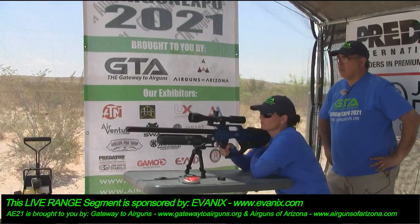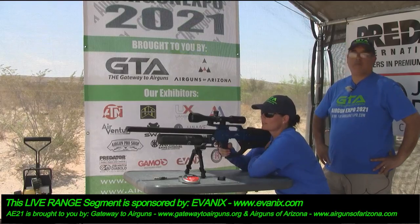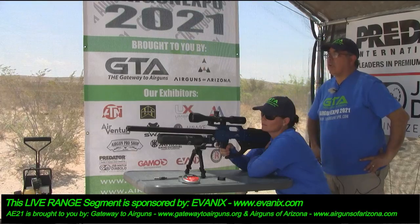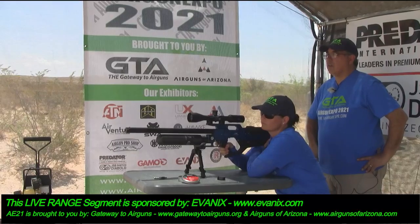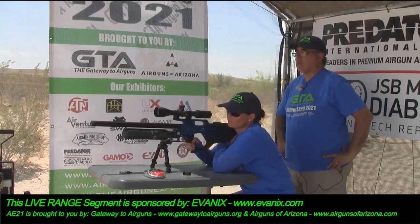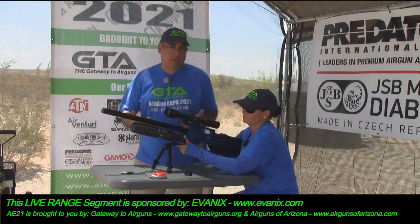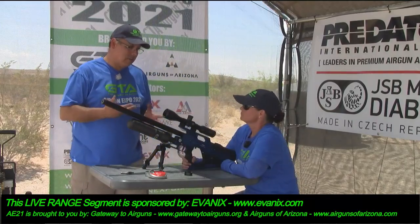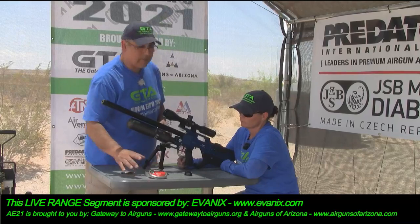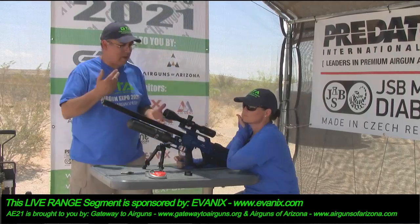Come to your right just a little bit — that should do it. It is a brand new gun and the trigger is a little stiff, so just go ahead and pull it. First shot: 836. Second: 836. Third: 845. Fourth: 834. So it's a non-regulated gun and it's staying pretty consistent. We're running the 44.75-grain pellets at 834 feet per second — I'm guessing that's somewhere in the neighborhood of 65-ish foot-pounds.